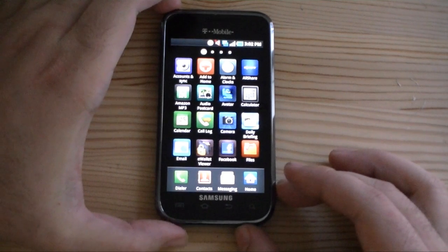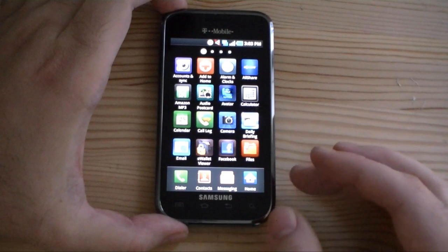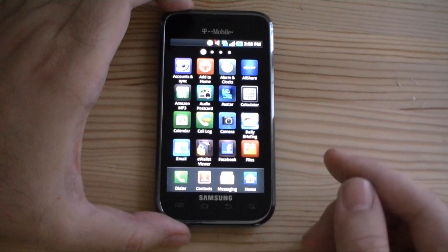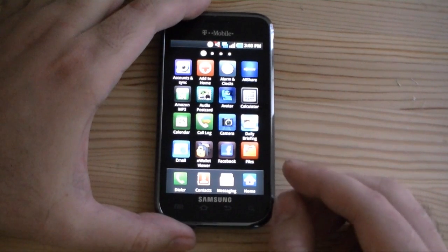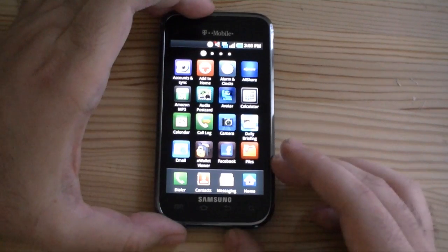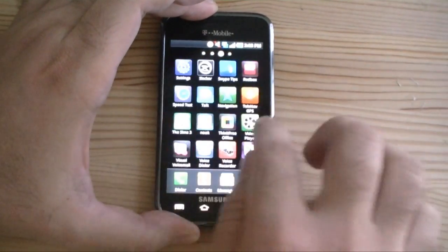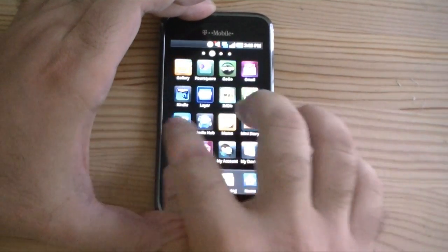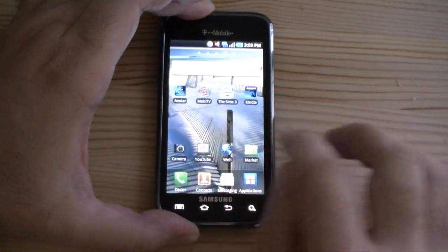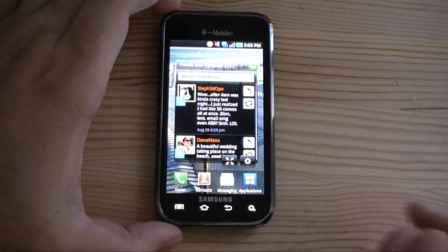But the problem with this video is that it's not showing any multitasking. I had to wait for those other applications to finish processing before I could use the device. The lesson to be learned here is that you should let those processes finish, because they're going to take up a lot of CPU usage before you interact with the device. So now that that's done, everything is very responsive. And there we go — that's the correct way to boot the Samsung Vibrant.